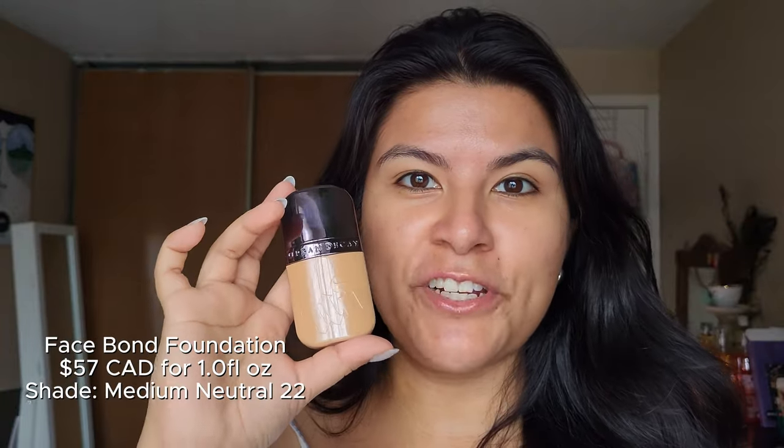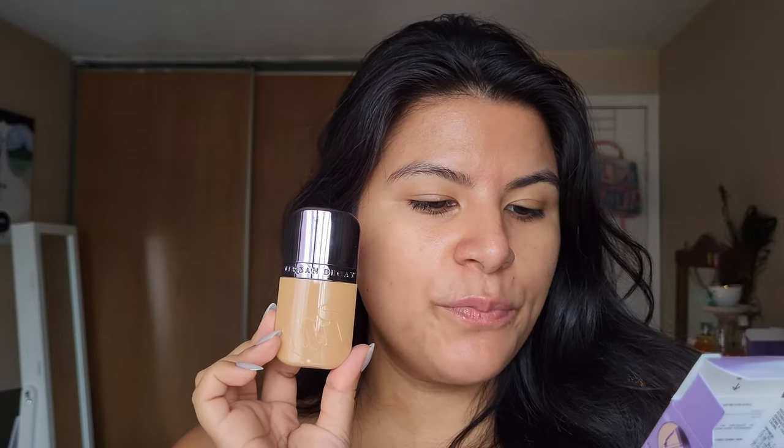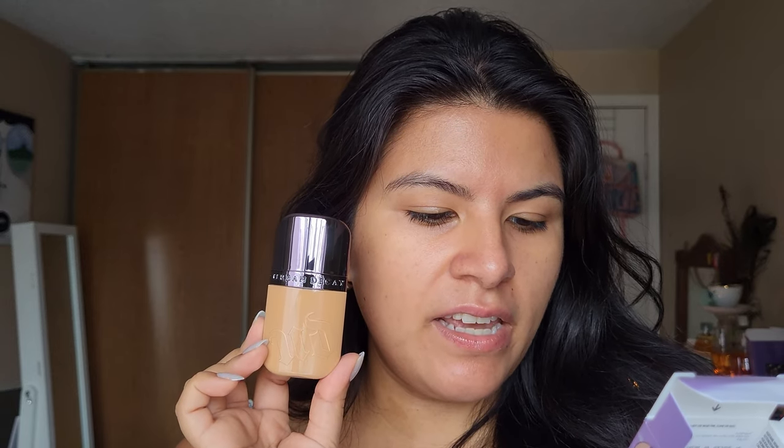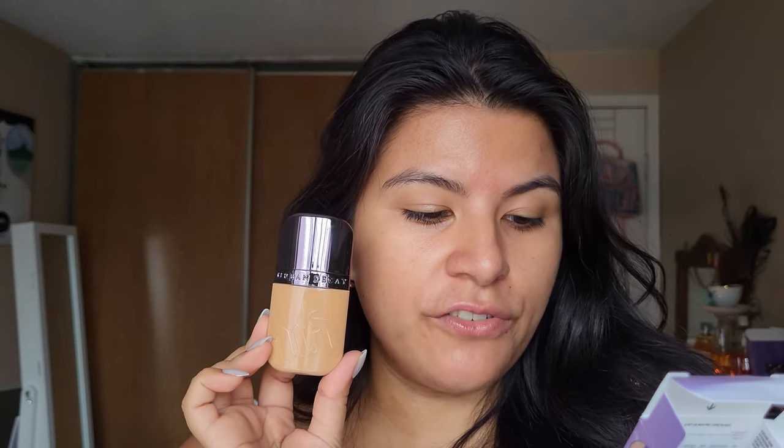My first impression is that it's actually quite small and thin. I'm hoping that a little goes a long way because for the pricing and the size, it's a little bit steep. It says it's a waterproof foundation with up to 24-hour wear. It has 3% niacinamide and it's a can't-feel coverage. It also says it's a self-setting foundation, so I won't be needing any powder on top.